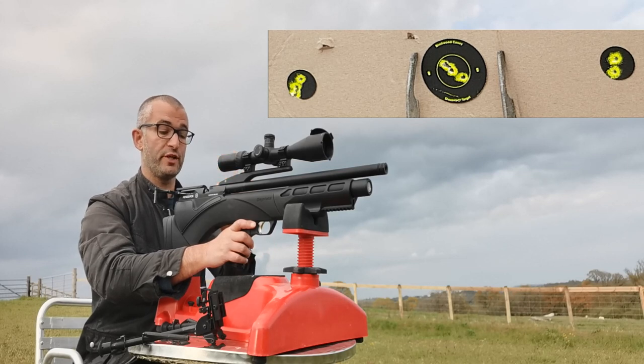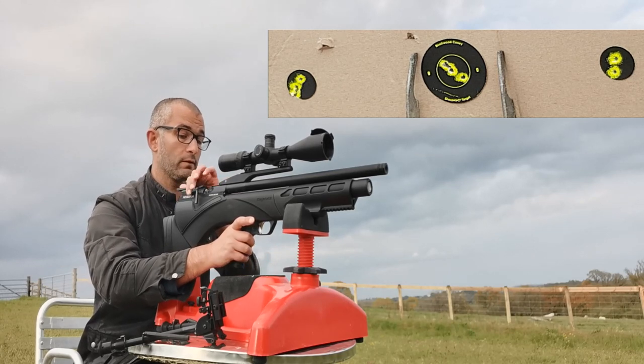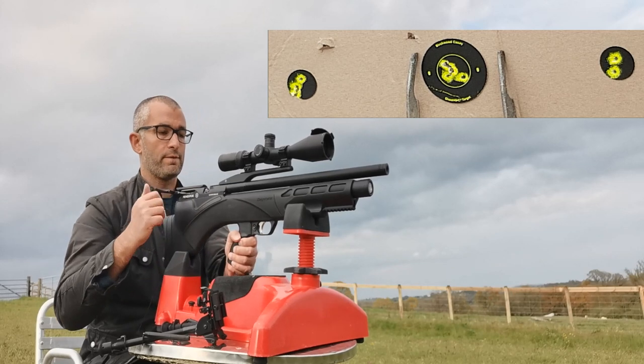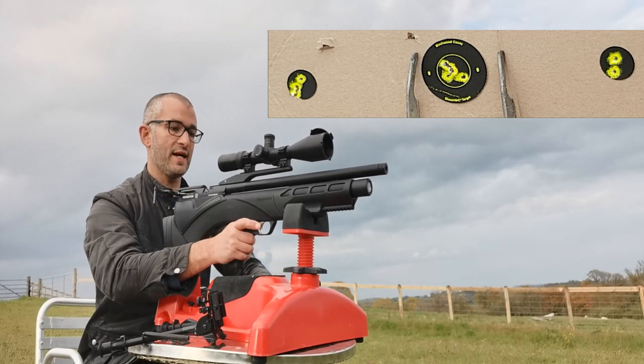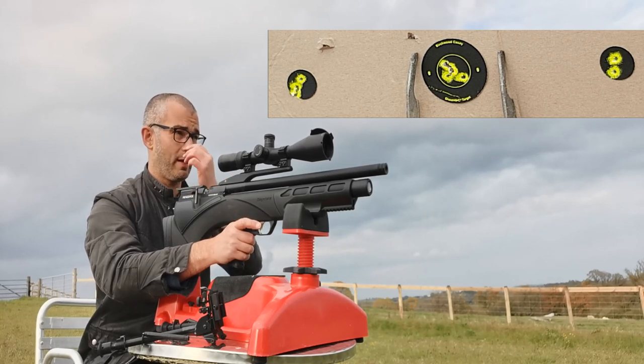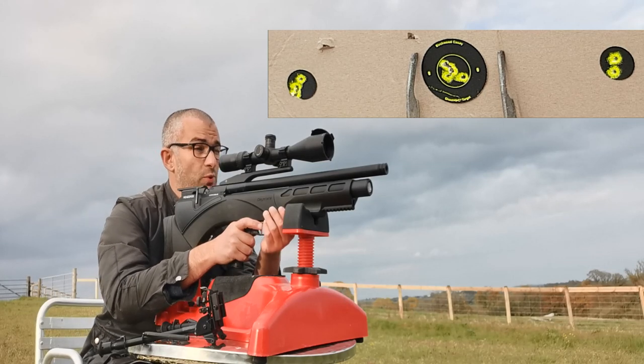The gun also comes with a single shot tray, or SST, so I'm going to use that for a little bit. This gun has an Optizan EVX scope on it, and whenever I use scopes I normally have them at the highest magnification — this one is at times 20.